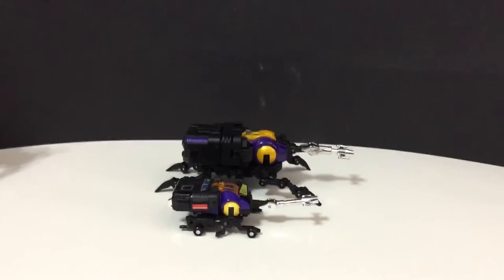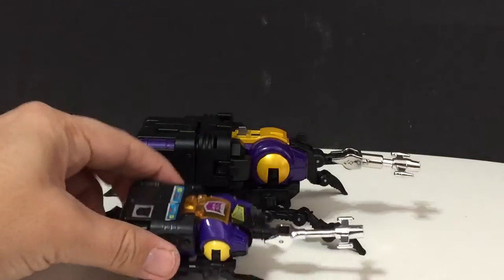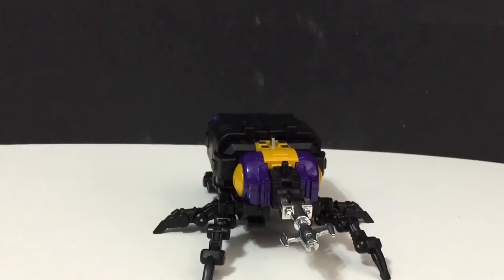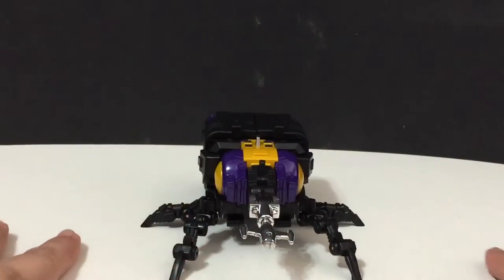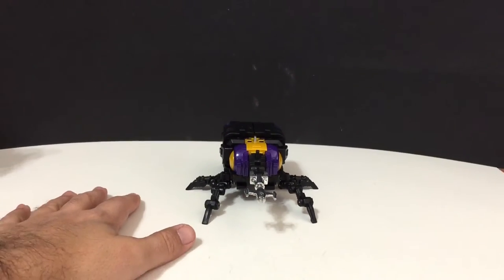There he is — let me zoom in. They look pretty good together, right? So let's get the G1 figure out of the way. Back to Grenadier — I really like him. I'm impressed with this group of figures so far. I think they look fantastic. Let's get down to transformation, shall we?